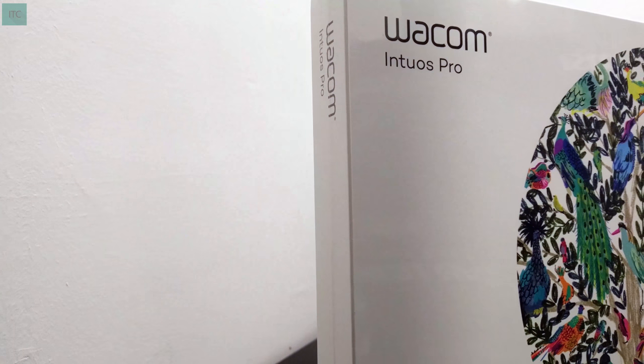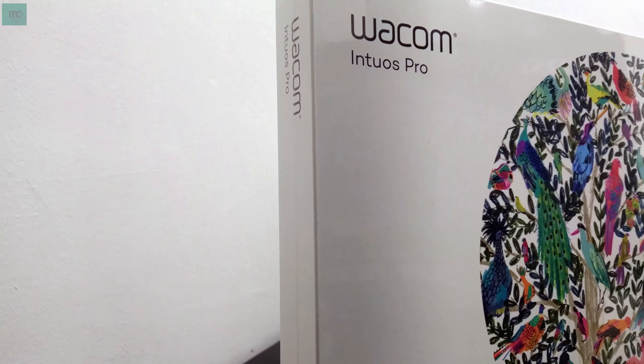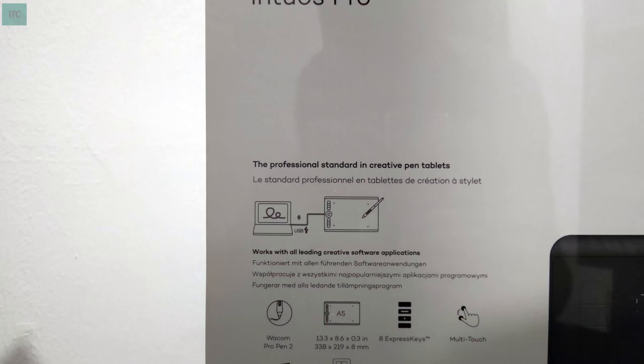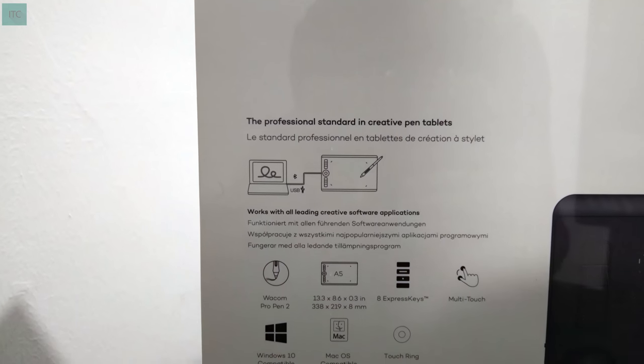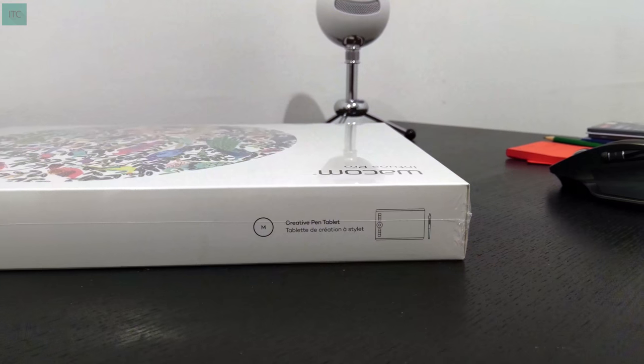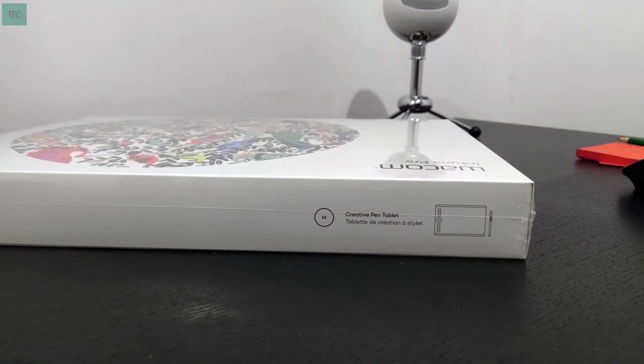Wacom recently updated its Intuos Pro pen and touch tablet lineup. This is the 2017 Wacom Intuos Pro unboxing. The one I have is size medium, which is actually A5. There's also a larger version, which has A4.